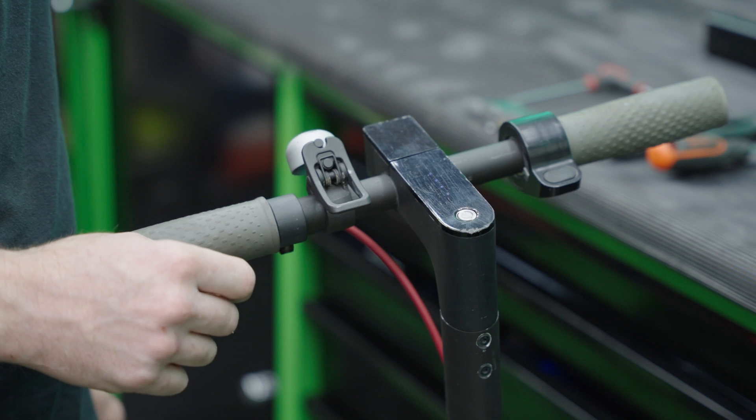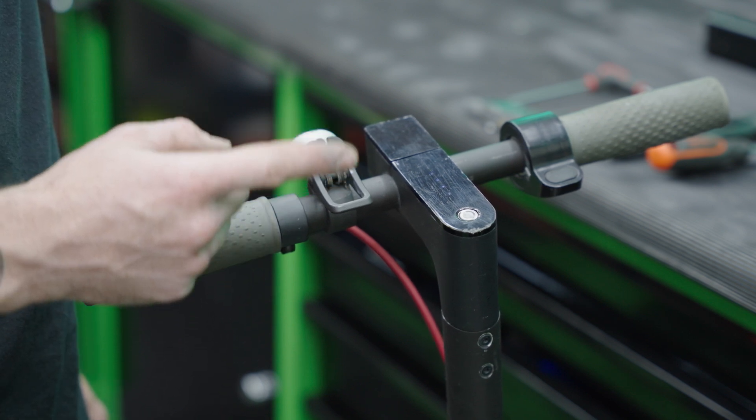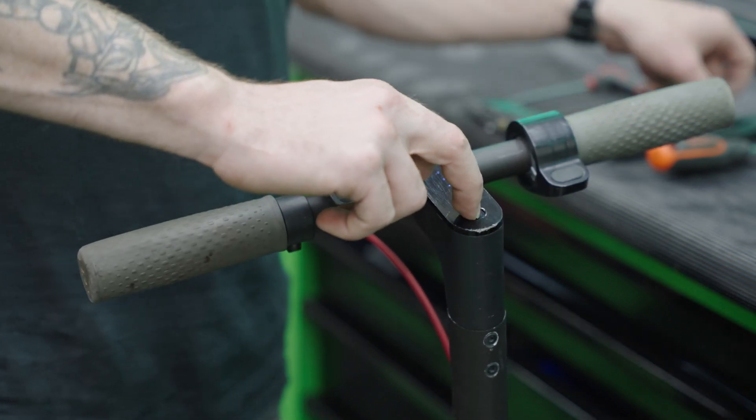Here we have one beep followed by four short beeps. Error code 14 indicates that there is a fault in the throttle sensor. We're going to replace the throttle with a brand new one and get the scooter back in action.